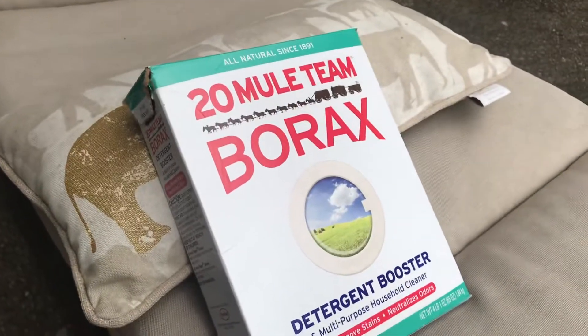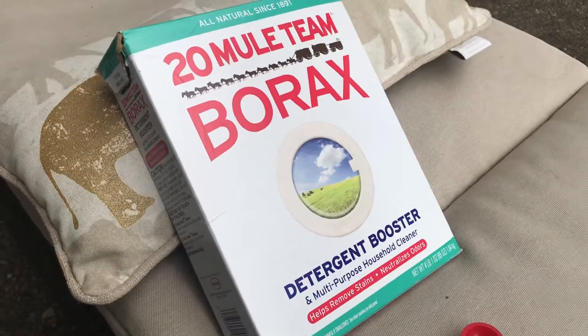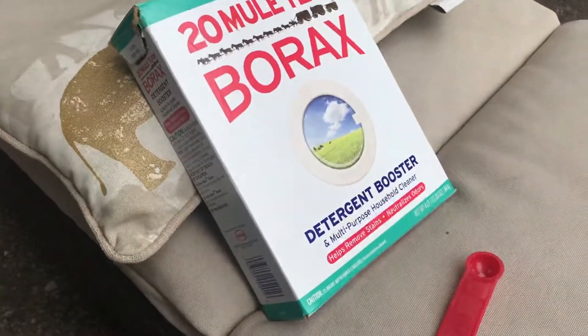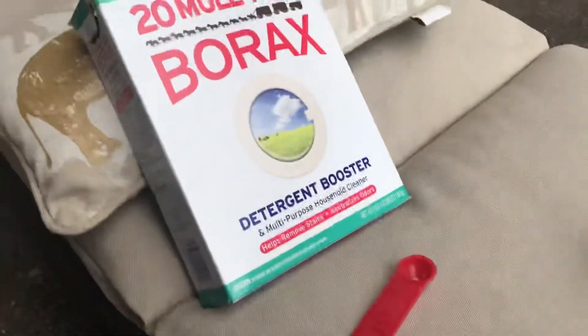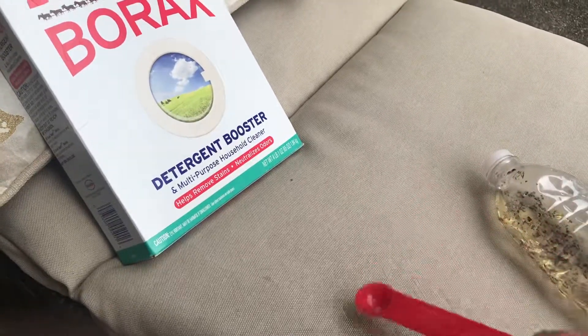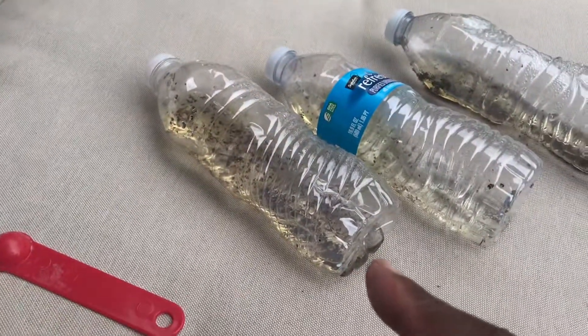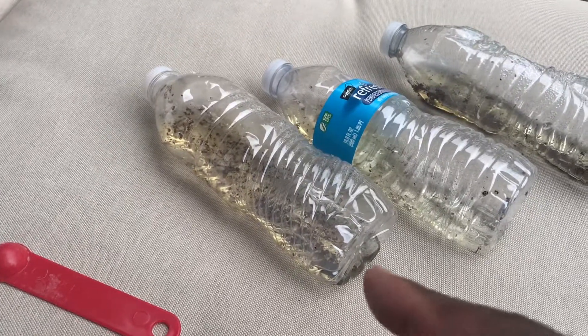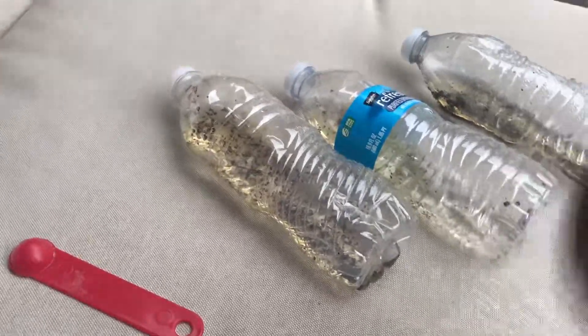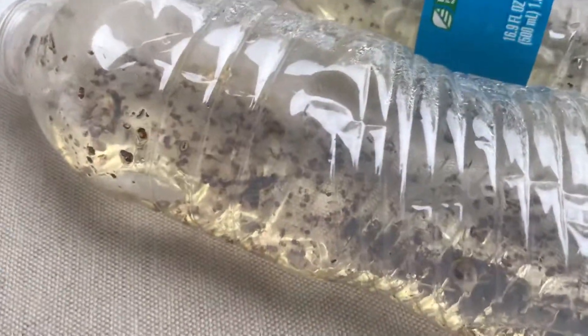This is what I used to kill the ants around my garden — it's an ongoing process. I went and bought borax from Walmart, on the aisle with all the laundry detergents. I put two scoops — this is a half teaspoon, so I put a teaspoon of borax — into a bottle, then about two tablespoons of sugar and a teaspoon of honey, and then you shake it up really good.